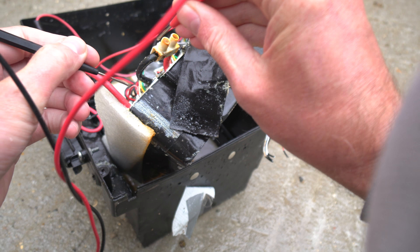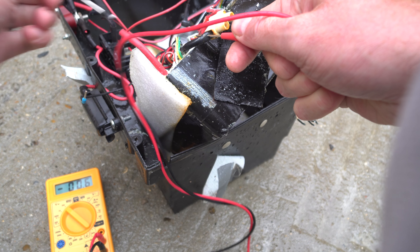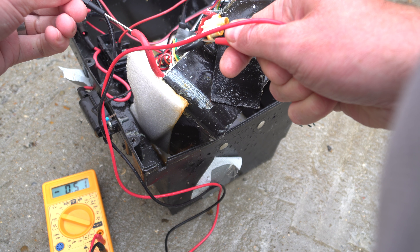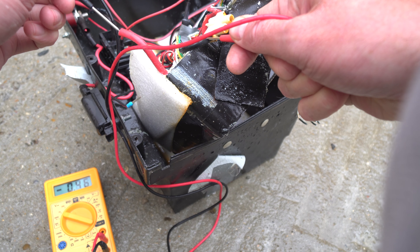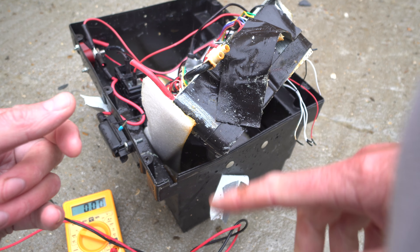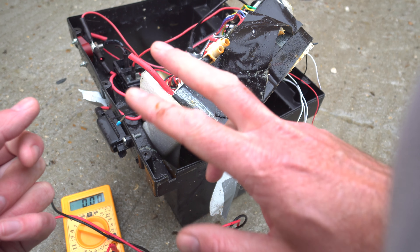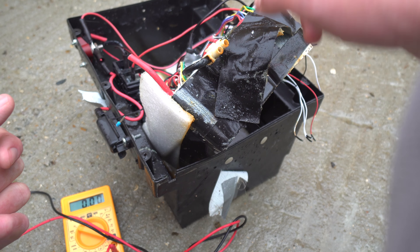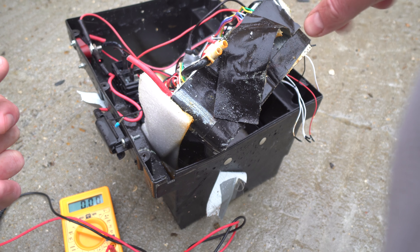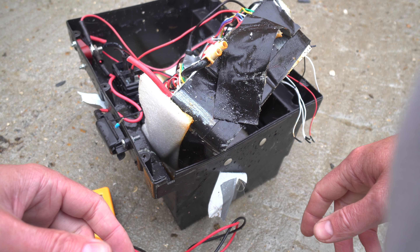I'm just going to check some voltages just to make sure. There's practically no voltage there at all - 0.5 volts. I did the same with the others - there's basically no voltage showing anywhere. So this battery was showing about 60 volts before I started this process. I've actually cut all the individual series links as well, so you haven't got this cumulative big voltage, and I'm just going to stick that in the trash.